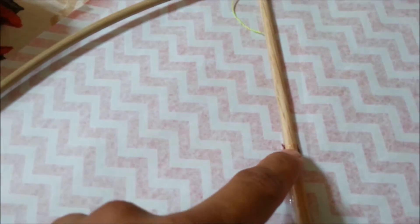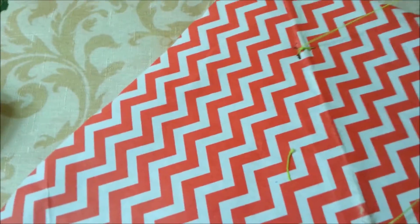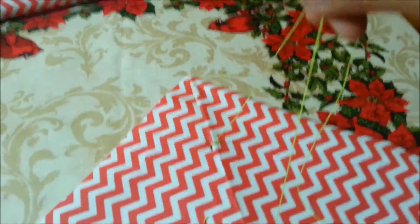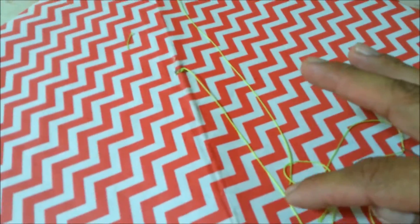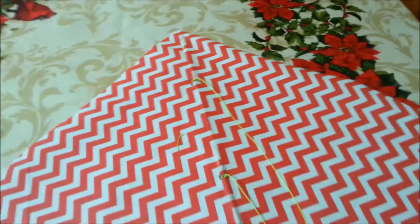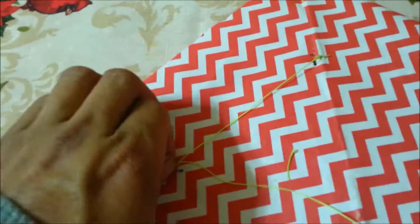Then 5 inches from here, down, we're going to put another piece. I have the second piece here now, so we have two. We're going to mark on this piece — 5 inches from here, we're going to put a mark. Same thing on the other piece — 5 inches long, we're going to put a mark.